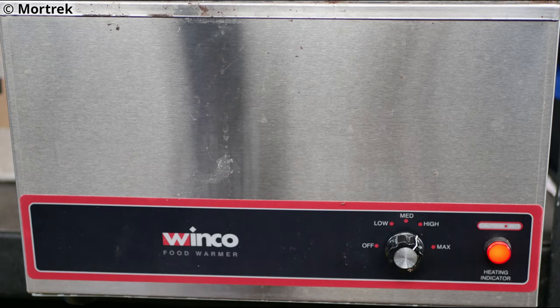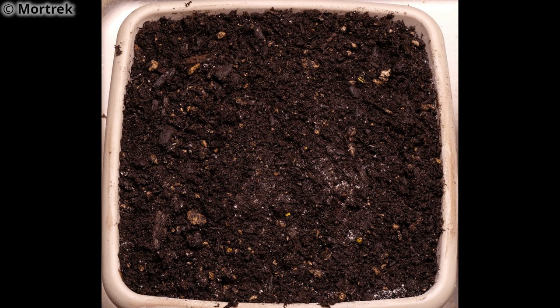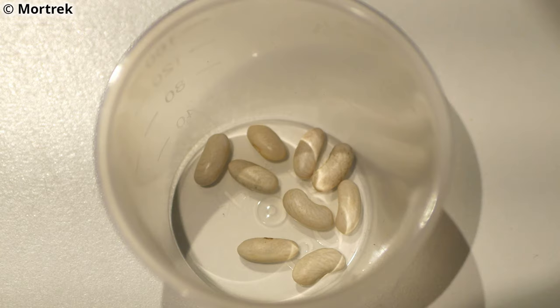I sterilized some potting soil and put it into two pots. I randomly selected nine intact seeds from each brand, weighed them, and planted them into the two pots in a 3x3 grid, one inch below the soil level.